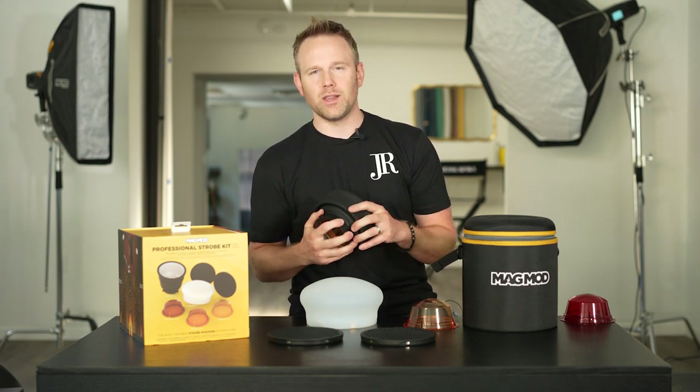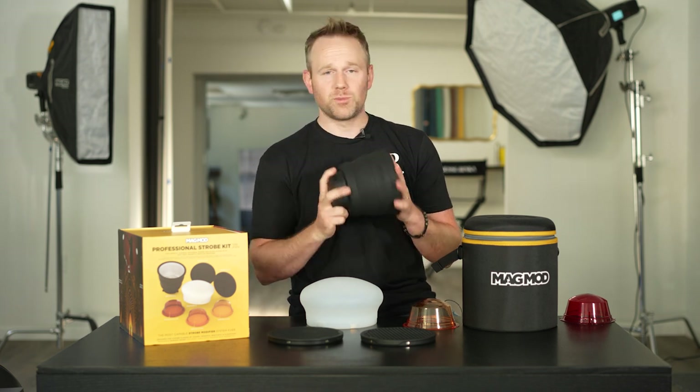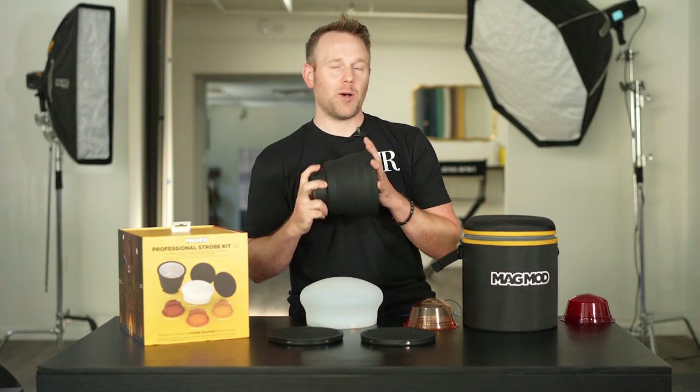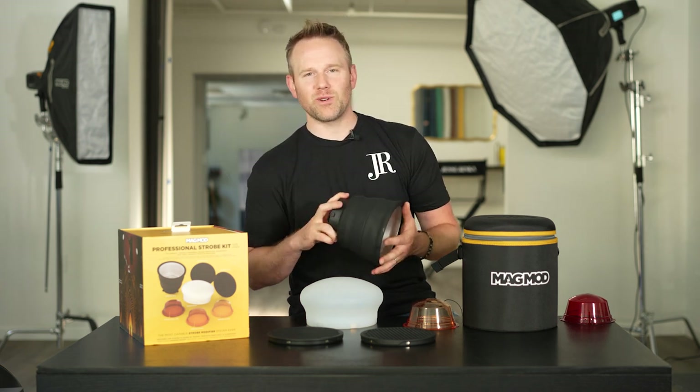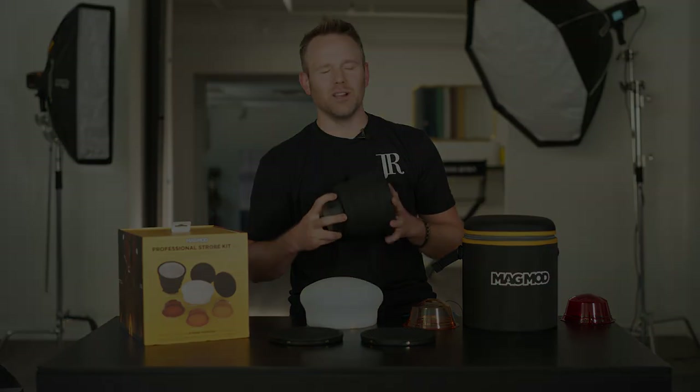I'd love to share some of my behind-the-scenes with you guys and some final images. Thanks to MagMod for giving me a chance to test these things out. I'm super excited to see what you guys create with this new line. I'll be keeping an eye out on the MagMod community, Instagram and Facebook pages, just to see what you guys are all up to. Thanks for checking in and good luck.